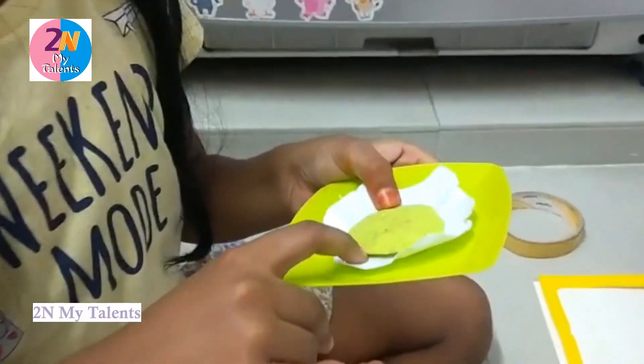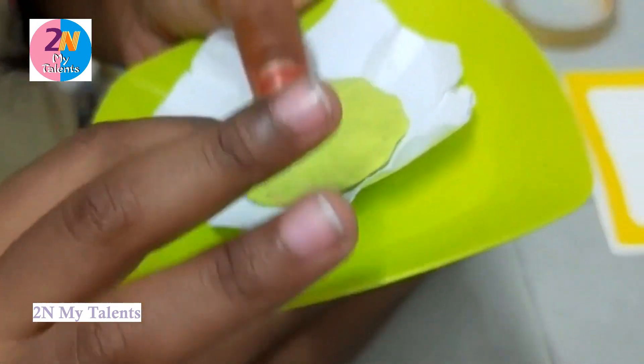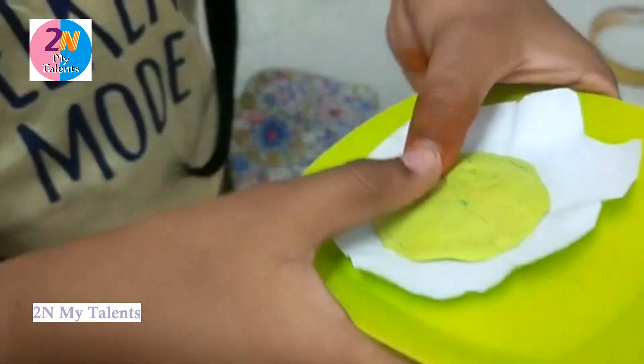Remember, this is a fake egg. Don't try to eat it because it is made of clay and paper. It is just for fun.